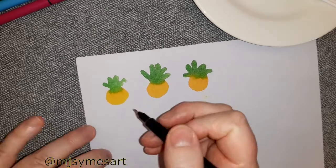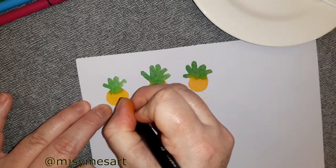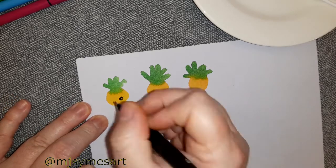This is a black inexpensive marker and I'm simply drawing in some cute eyes, leaving a white reflection spot, and some eyelashes. Next I'm adding in a winky eye.